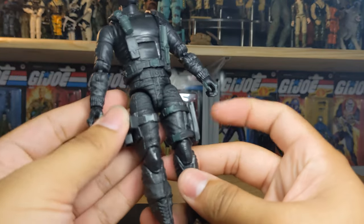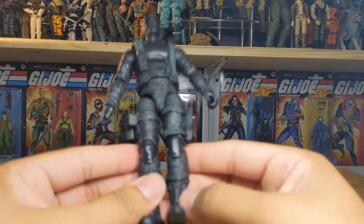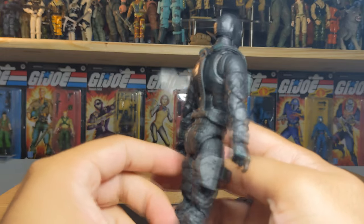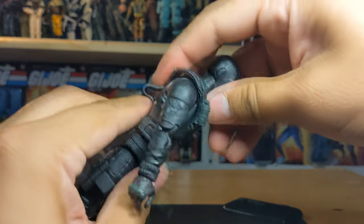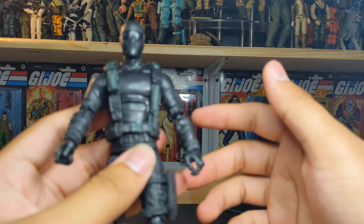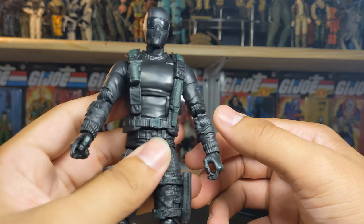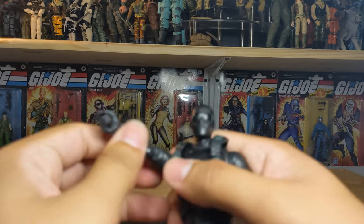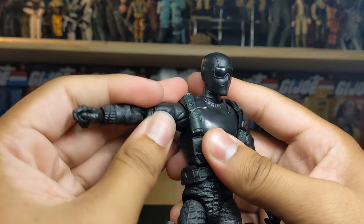This is mostly the Stalker body reused, and the vest and gear here is the same as well - the holster and the knife sheath - so nothing too crazy there. Articulation-wise, you can bend, swivel, and go back. This guy really wants to be annoying today.